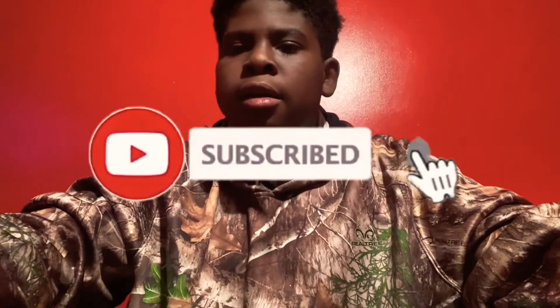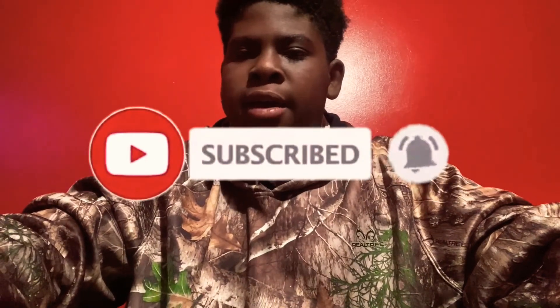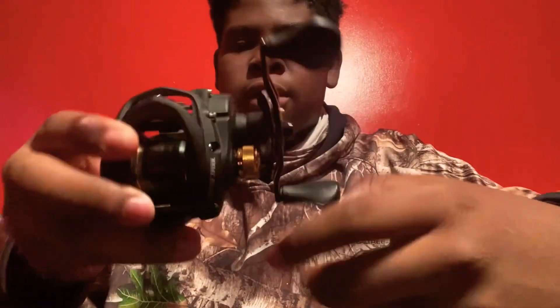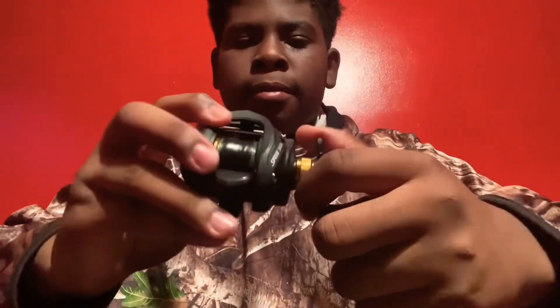Hey guys, welcome back to another video. Today I'm going to show you the best budget baitcasting reel for a beginner. The reel I'm talking about is the Lew's Classic Pro. This reel comes in at $60.